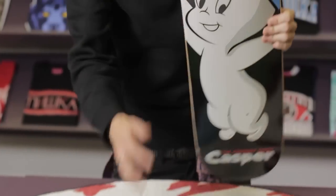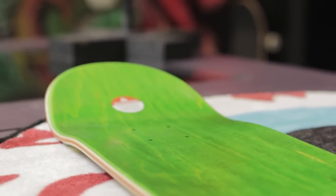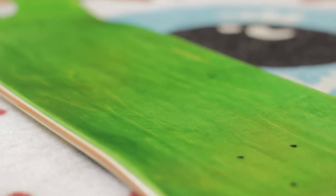When picking out a board, you should definitely pay attention to the nose and the tail because they're not symmetrical. The nose is going to be a little bit bigger and the tail is going to be a little smaller. The nose will sometimes have different shapes — it'll be pointy, it'll be boxy. The same goes for the tail, and it really comes down to your personal preference.